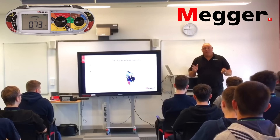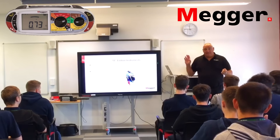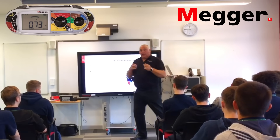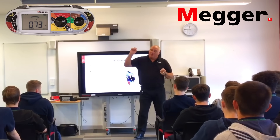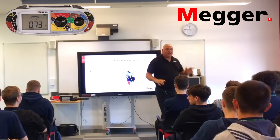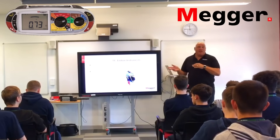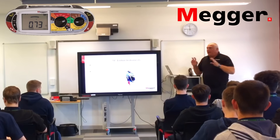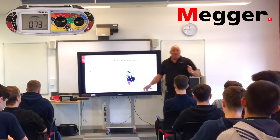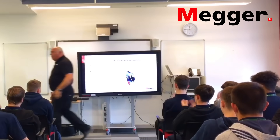You're all going to have the opportunity to have a go at testing downstairs in the workshop. I brought in a couple of little things as a prize draw — whether he's going to throw questions at you, keep them himself, or sell them on eBay, I don't know. We'll have a look when we get downstairs. Thank you very much for your time, I really appreciate it.